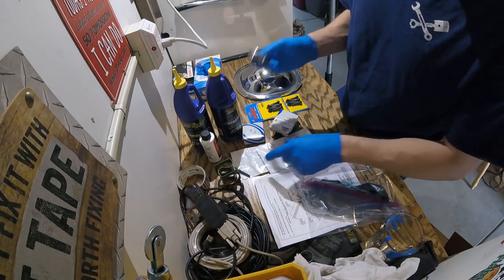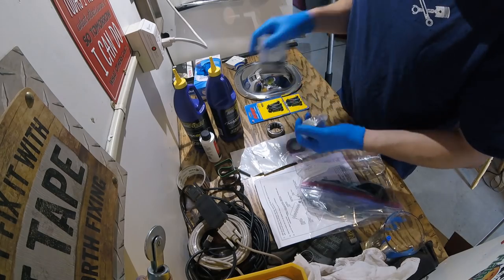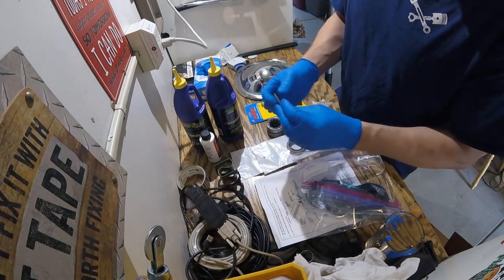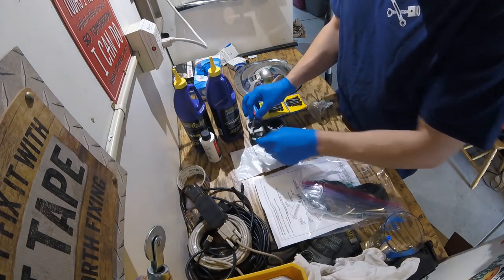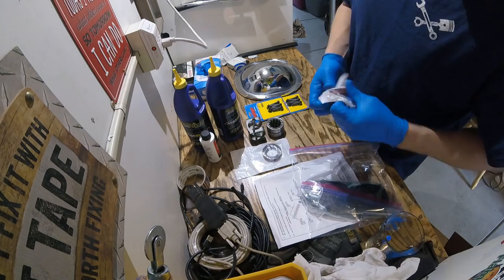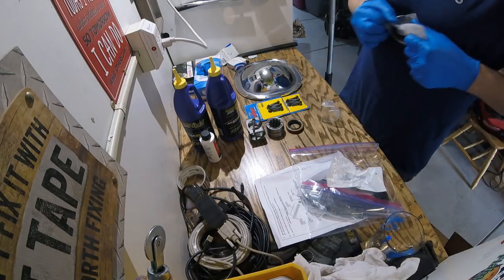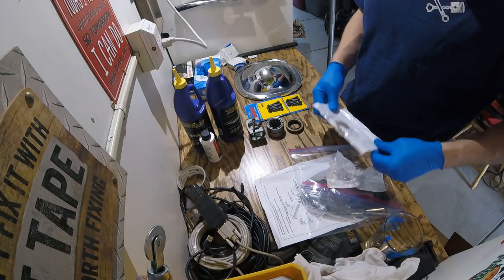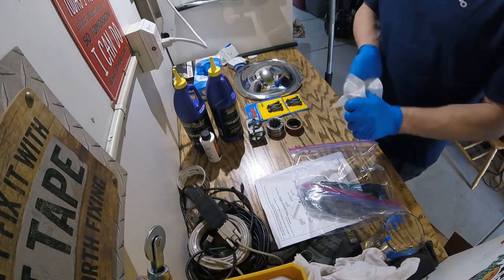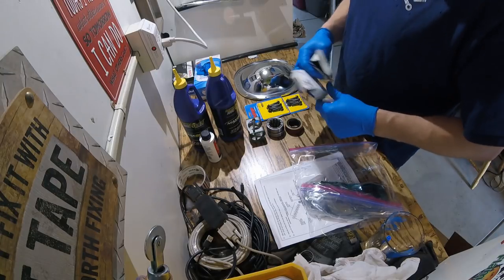I'm also going to replace the seals. I usually just use a seal puller on these. The bearing and race driver set I have — I'd highly recommend for doing these. There we go, there's all the parts. We're going to get started by jacking the car in the air and then removing the diff cover and inspecting everything.